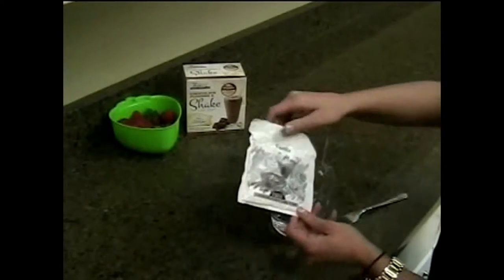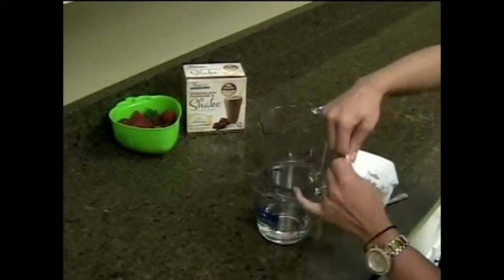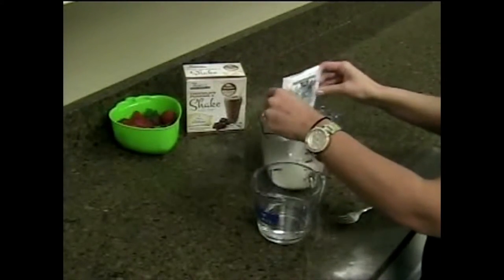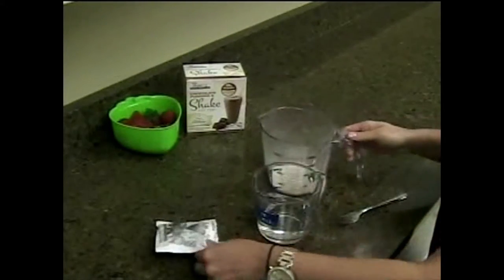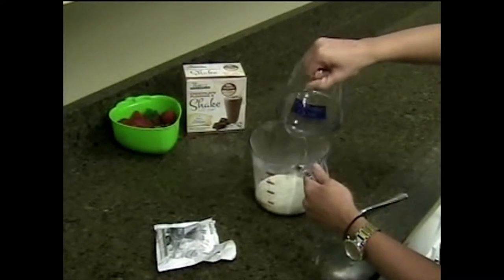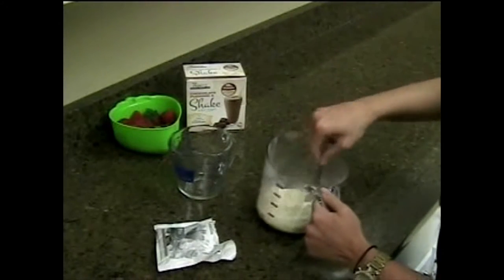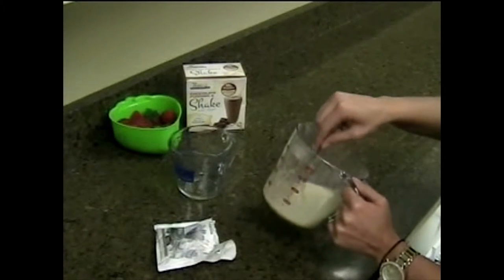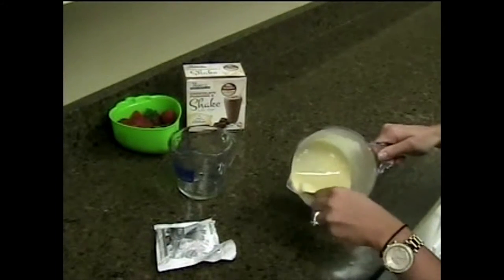Today we're going to use the vanilla one, so you're just going to open it. I have four ounces of water right here — you're going to pour your water in and mix it up really good where it's not chunky.